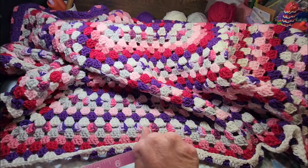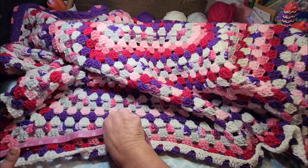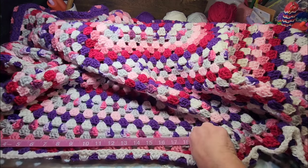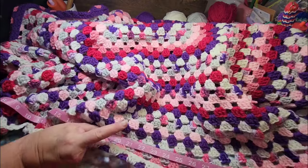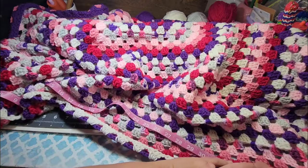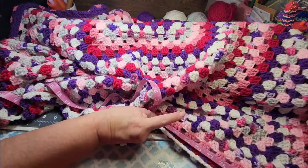Hey friends! Welcome back to Llama Mama Kayla's Yarn Tube. I'm Kayla and I am so thankful that you are here today. I hope you will grab a drink and a project to work on, and sit down and visit with me and enjoy some time together.